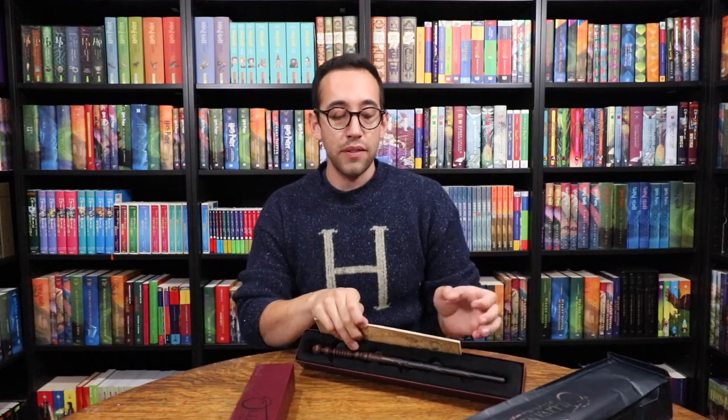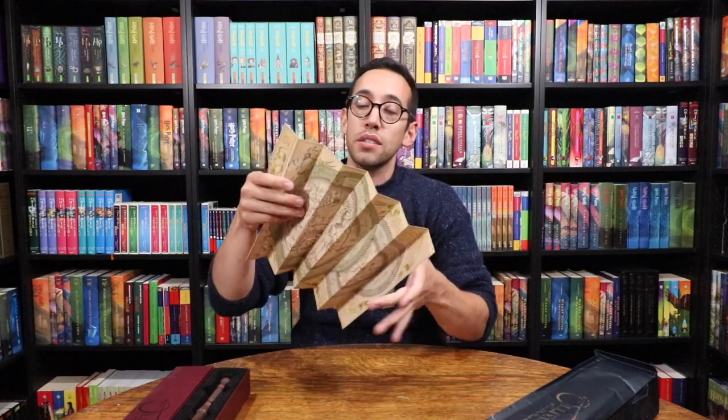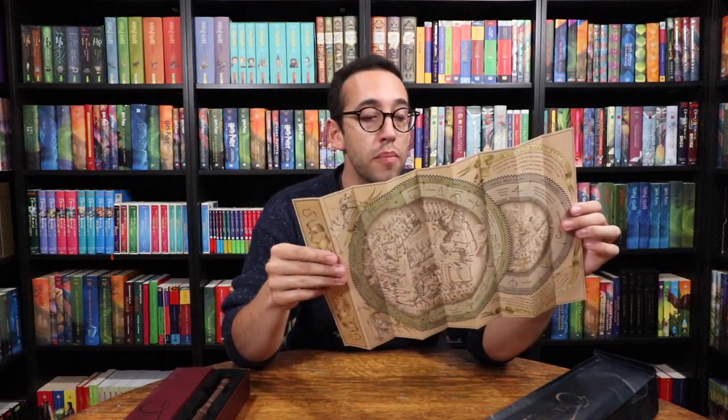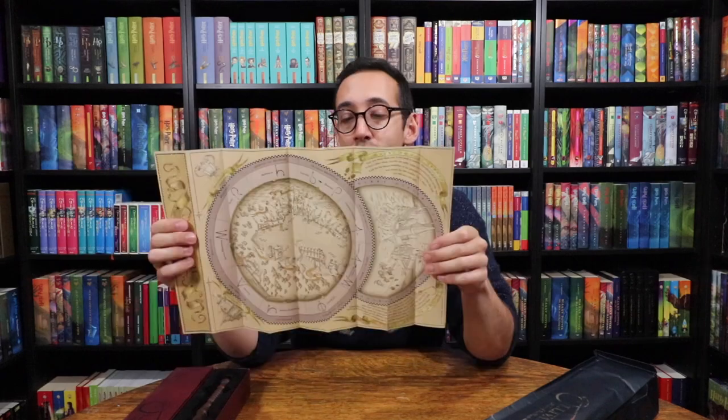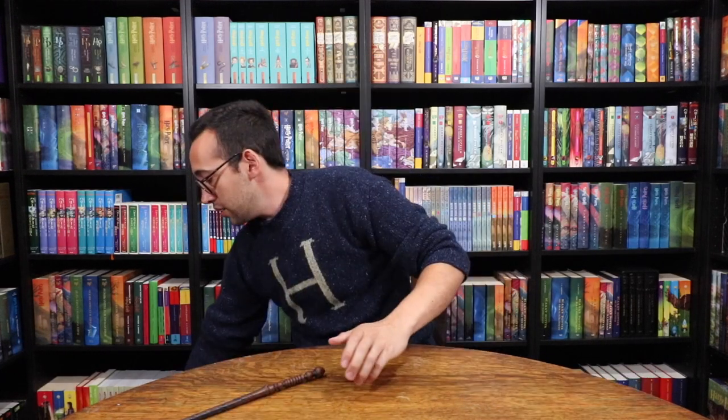You go around the theme parks and there are different magic spots where you can perform magic with these interactive wands. These are the ones that choose the wizard during the Ollivanders wand experience. All of the interactive wands — whether they be Ollivanders originals or character wands from the Harry Potter films — Universal Studios sells interactive and collectible options. All of the interactive ones come with a map of the Wizarding World of Harry Potter showing Diagon Alley on one side and all the spell locations in Hogsmeade on the back.